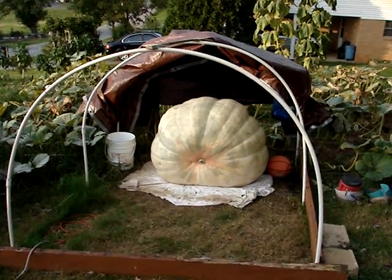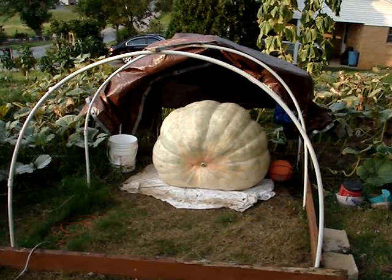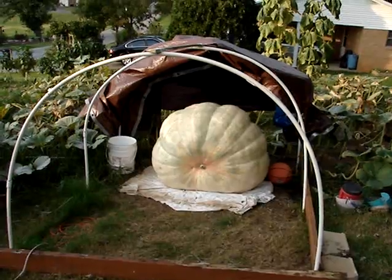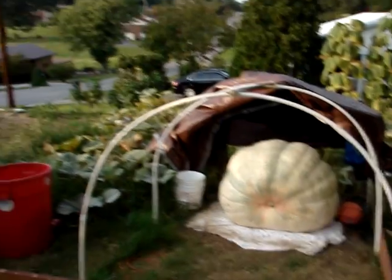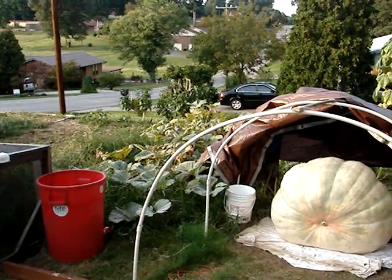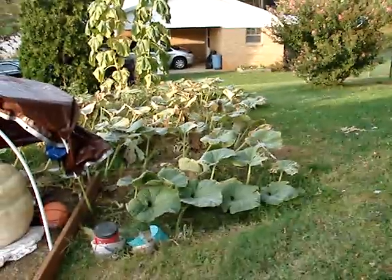This is my pumpkin. It's 60 days old today, on September the 13th. Here's the plant on September the 13th — it was put in the ground on May 27th. As you can see, the plant is getting almost dead.